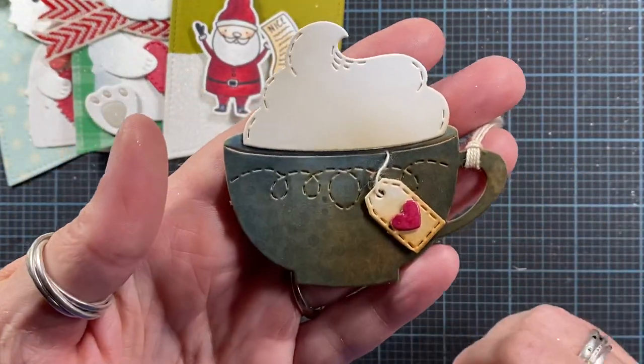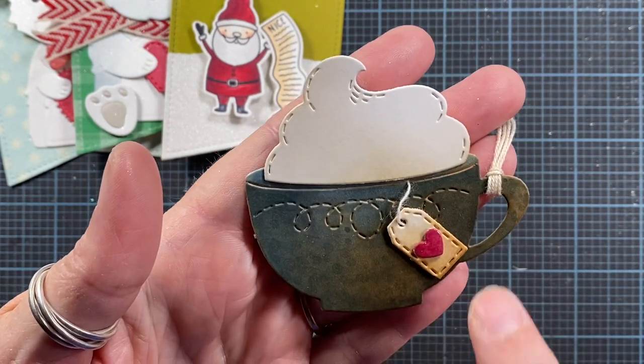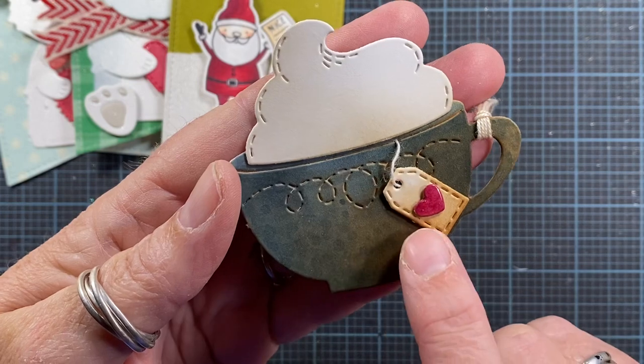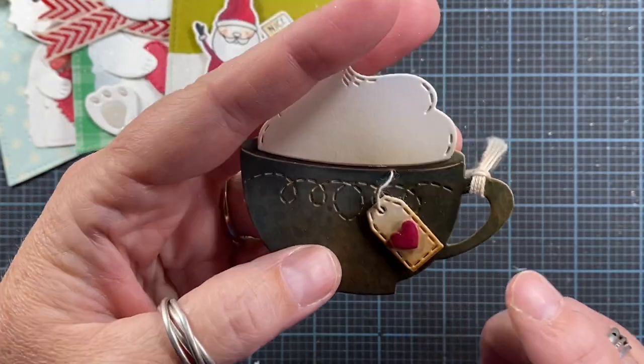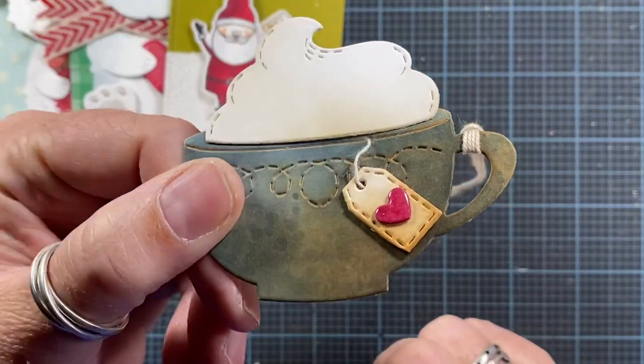Here's a tag I made — it's just a simple cup of cocoa with some whipped cream on top. I love the stitching detail on this particular mug. This also comes with a little tag that you can use like a tea bag, so I guess this would technically be tea since there's a tea bag hanging from the cup. And I added a cute little enamel heart there as well.